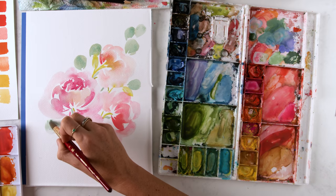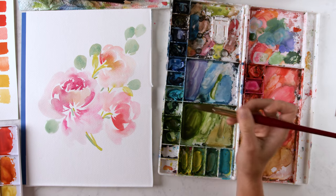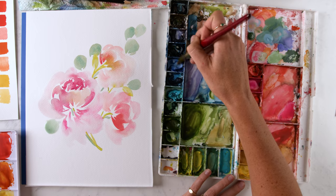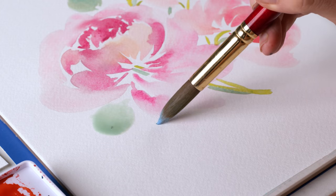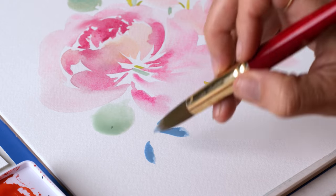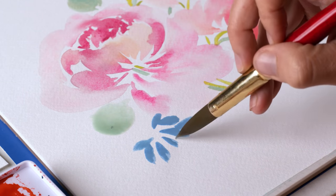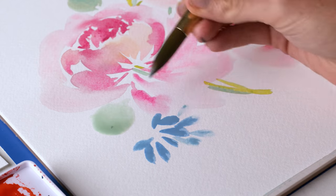And then we'll start pulling people down, so referencing this eucalyptus down here as well. I'm going to pull out some darker blue — the cobalt and white gouache mixture — for some lily of the Nile almond shaped petals. So we're just going to bloop and drag and create a V shape with these almond shaped petals.